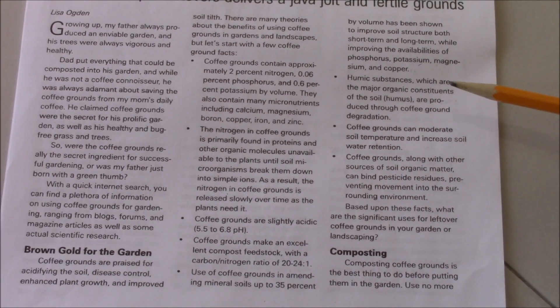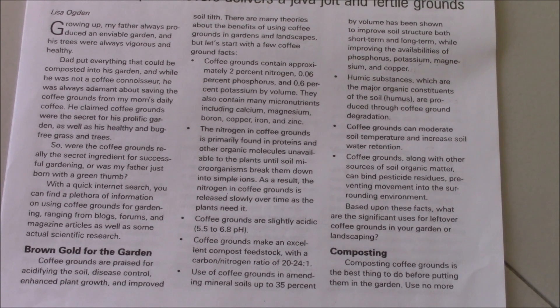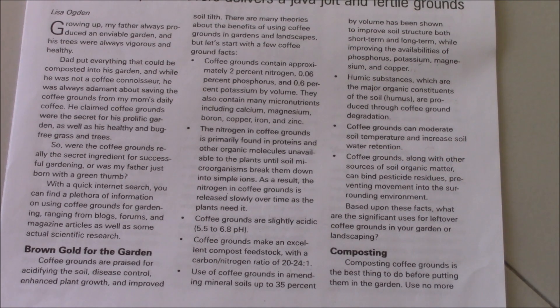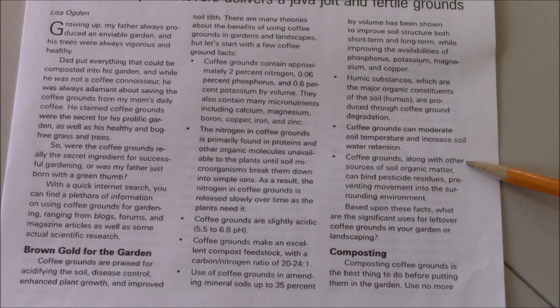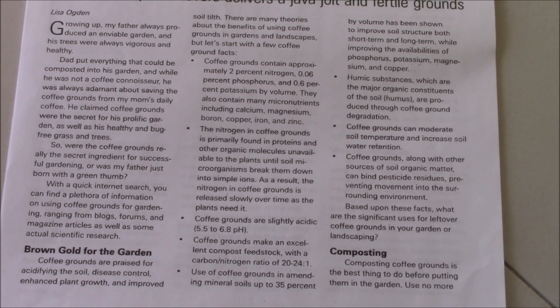Coffee grounds bring back humic acids, or humus, to our soil, which our soils might be lacking. Coffee grounds can also moderate soil temperature and increase soil water retention. And as I mentioned before, coffee grounds, along with other sources of soil organic matter, can bind pesticide residues, preventing their movement in the surrounding environment. Nature is awesome and it can do this.